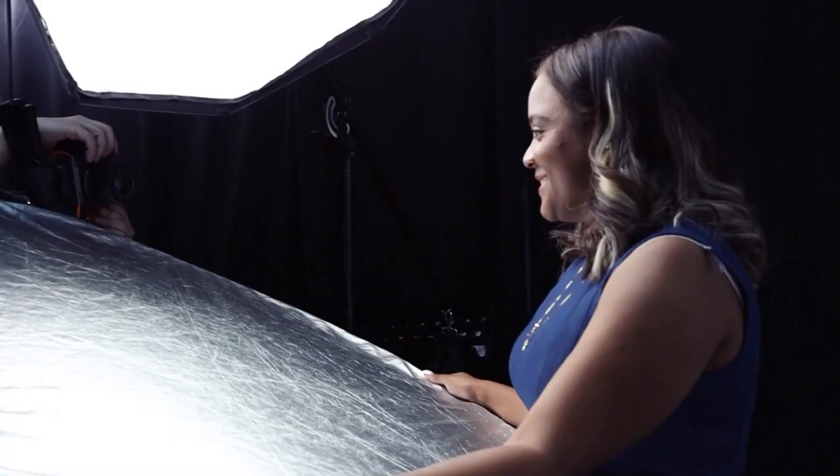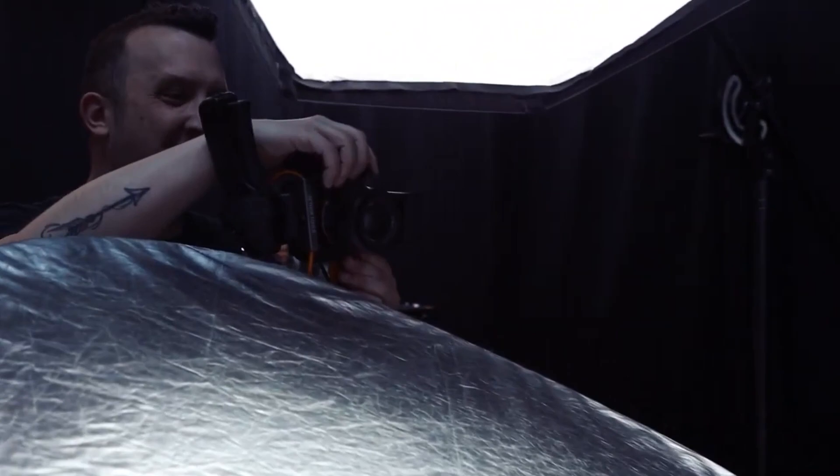Next I kept my key light in the same position, but then I added in our 5-in-1 reflector with the silver side facing up to create some clamshell lighting. And that softened those shadows that were being cast down onto Lissandra from that key light.